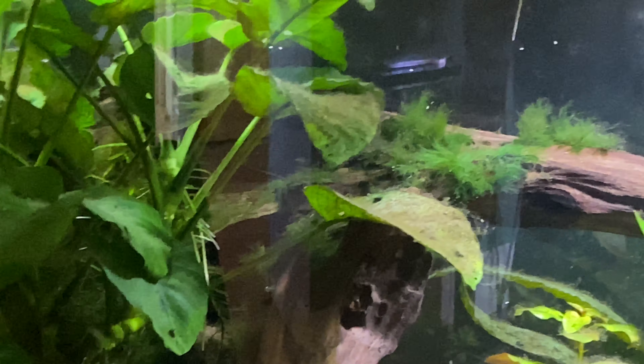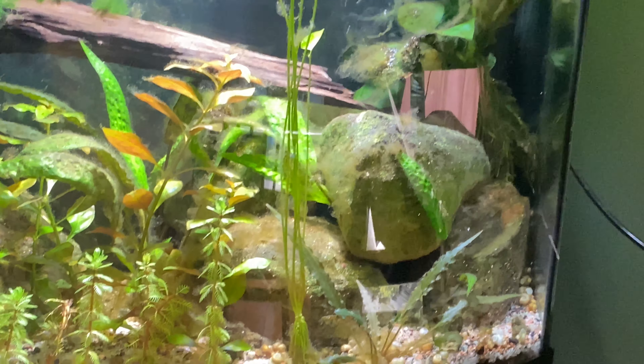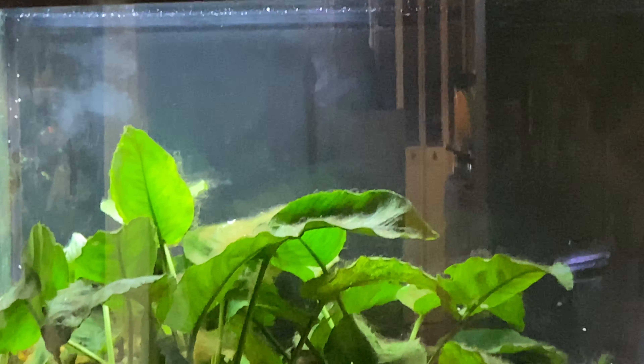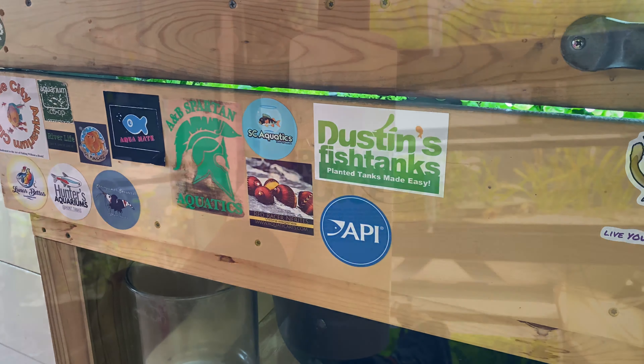I'm still battling some serious algae in the puffer tank because every time I move the puffers, they come back into the tank, kill all the snails, it causes an imbalance, and I get an algae bloom. Still battling that. Another thing I did these past couple of days was I ordered some plants from Dustin's Fish Tanks - he sent me some growth juice.